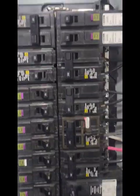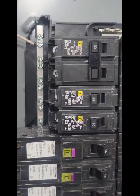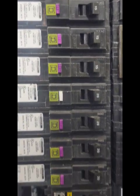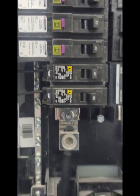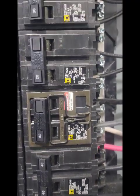We have a couple of breakers up here that I guess weren't being used — they were just put in the panel. But they're all matched. They're all Square D and they match the panel. Nothing in here shouldn't be here. Somebody didn't decide to go and try to shove a Siemens in here. Everything in here is what should be here.